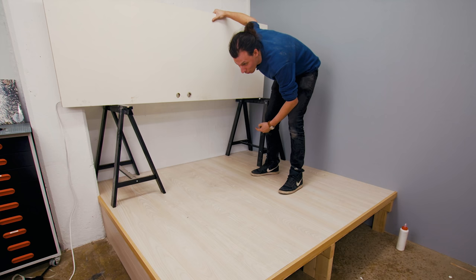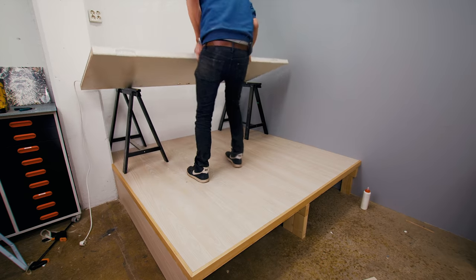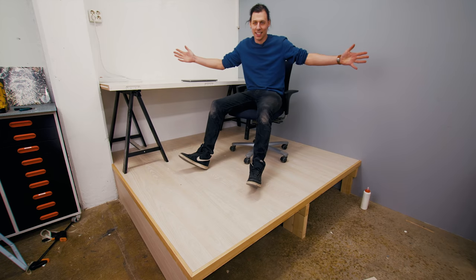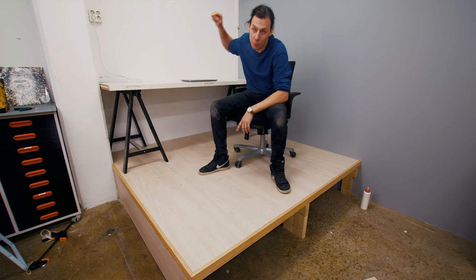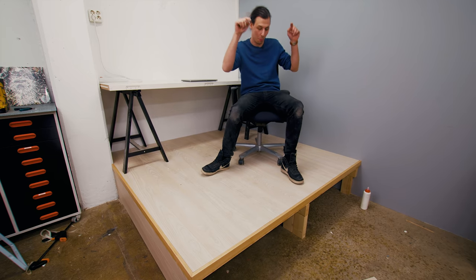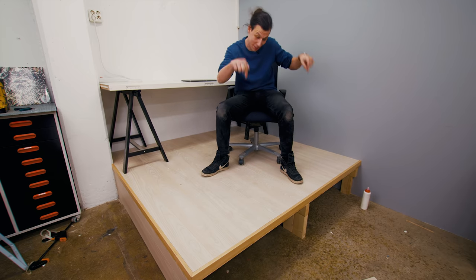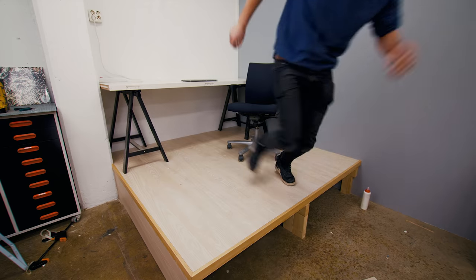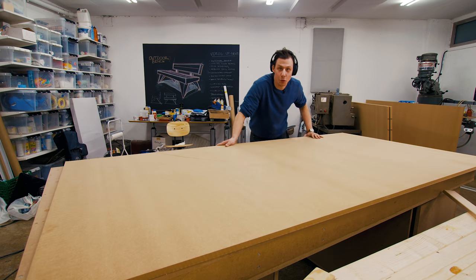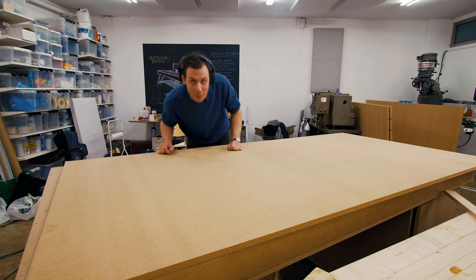I'm using this door as a temporary desk - it's super heavy and I have no idea why I'm using this. Now it's an office! I promise I'll make a new table in an upcoming video, but for now let's make some boxes to use as a storage solution underneath here. We're going to build those drawers out of my favorite material - MDF.